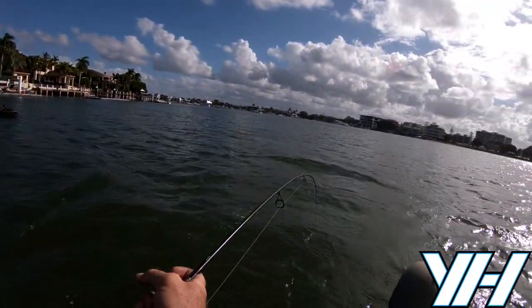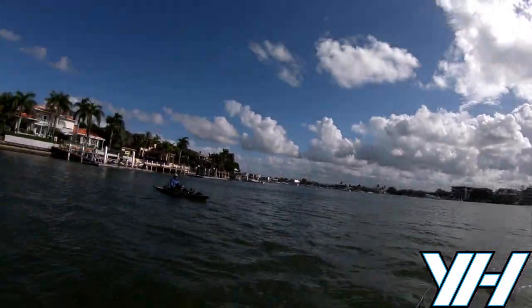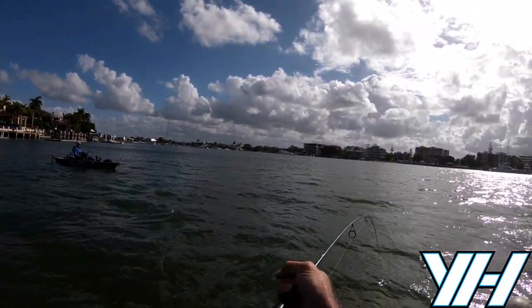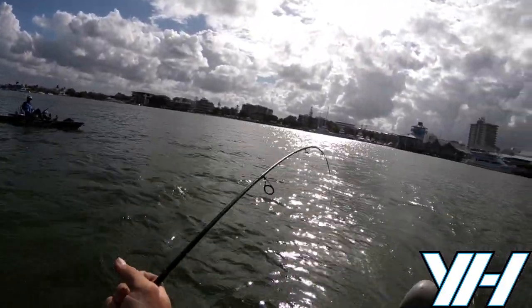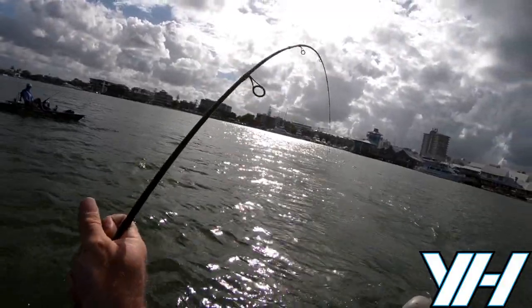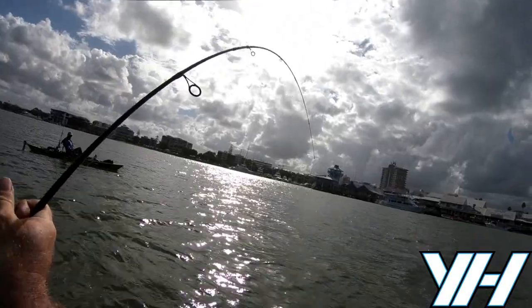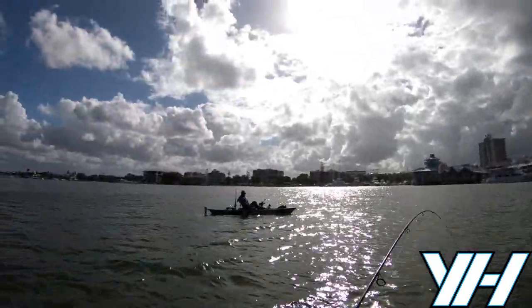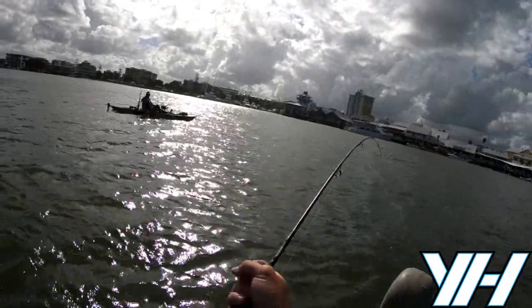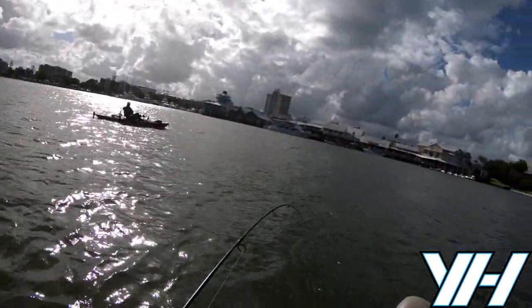Worst case scenario, it can snap your rod if it runs hard under the kayak, and two, it'll snap your line. So just back the drag off - you're going to have to have a little bit more patience because as it runs it's going to peel line. It took me about 15 minutes to fight this fish to the top. Patience is the key; use your kayak drift to try and fatigue the fish, get it off the bottom and raise it to the top.